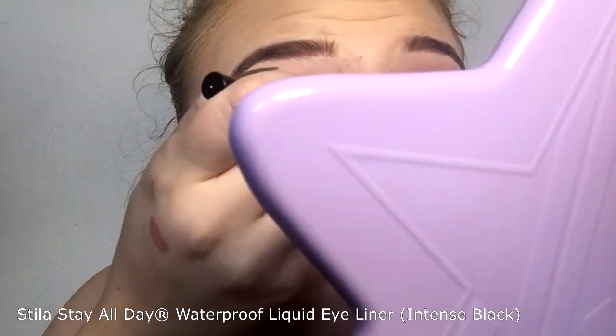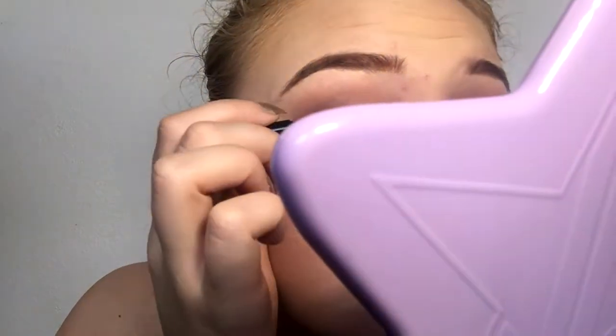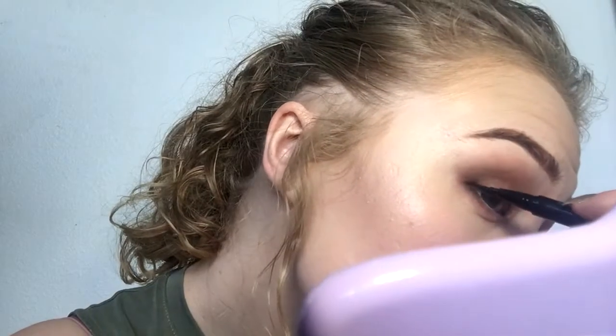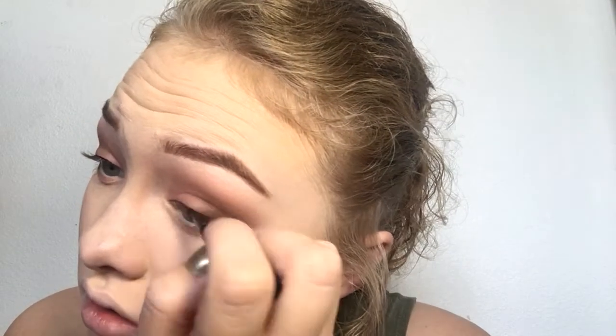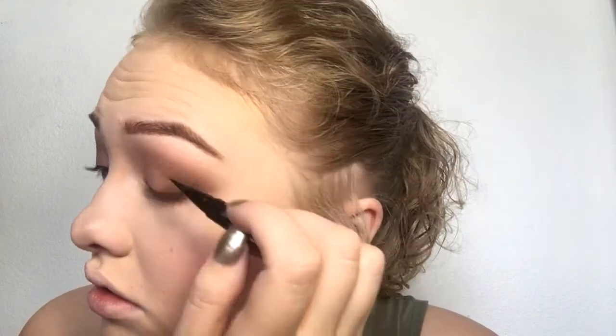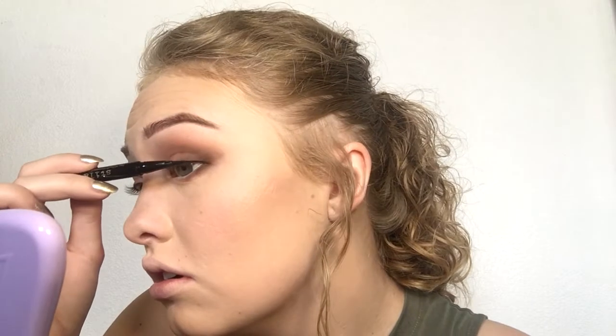This is the Stila Stay All Day Waterproof Liquid Eyeliner. I love this eyeliner — it's really good. This is actually a sample I got at Ulta because I bought the foundation and I think it came with it. I've owned it before. I really like the white one — I've done some cute stuff with that — and the black one is amazing. I really like felt-tip liners; they're nice for doing wings. I'm actually going to bring out the Galactic Liner pretty soon.